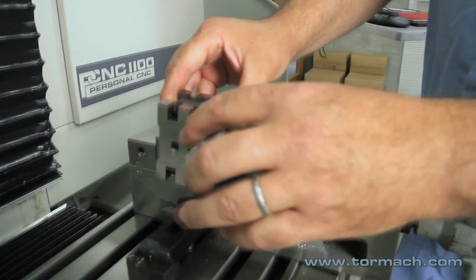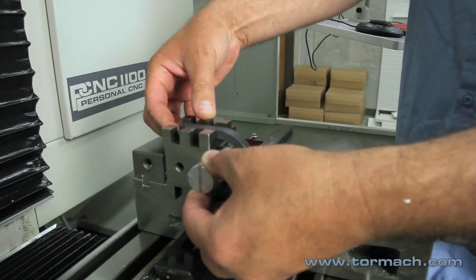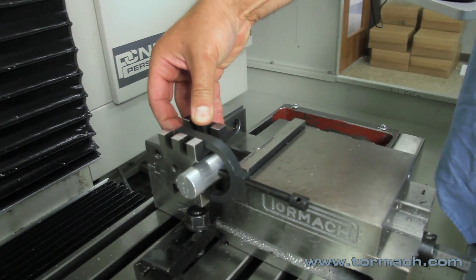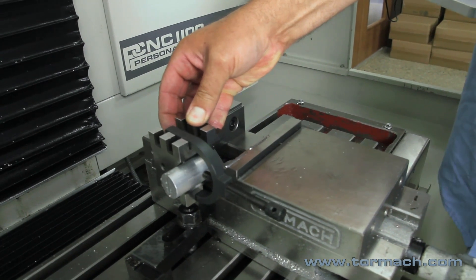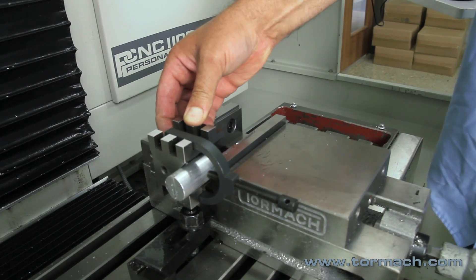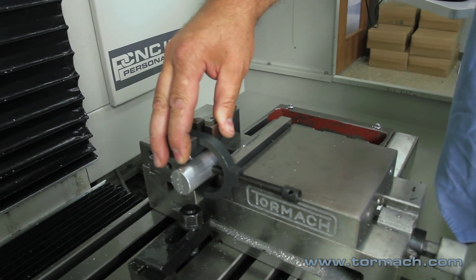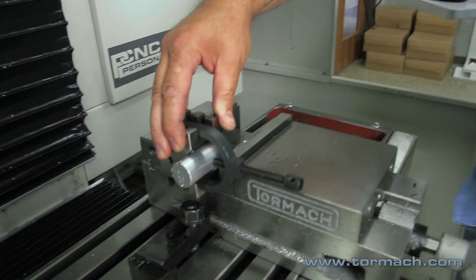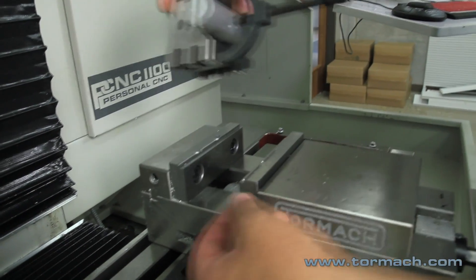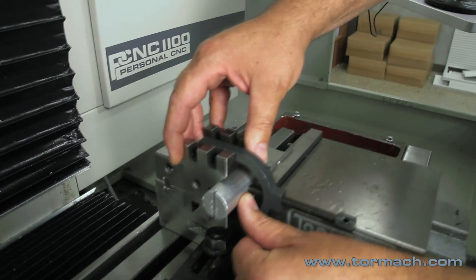If you wanted to do something on opposing sides with a round stock, you can put your V-Block in here as long as your clamp is sticking out. You can either clamp just the V-Block like such, or you can clamp right on your work piece if it sits down in there far enough. If you had full length jaws, it would be up past the tangent point and then you could clamp right across the work piece.